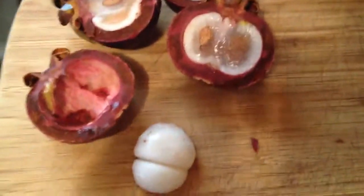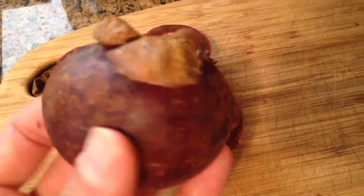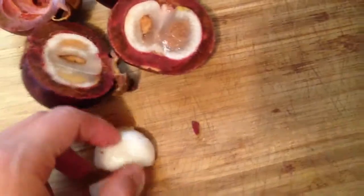Hey everyone, this is Tali from RawNakedFood.net and today I want to show you some exotic fruit I got at my place. Check out this mangosteen. If you haven't seen one of these fruits, it's definitely one of the most royally amazing fruits. They taste so good — it's probably the best fruit you've ever tasted. And it's very exotic.